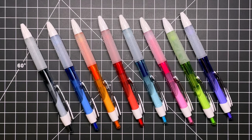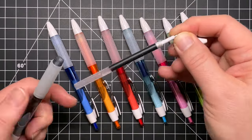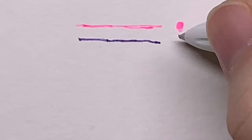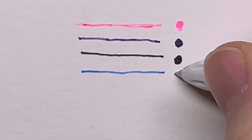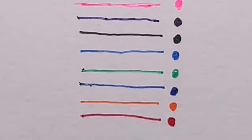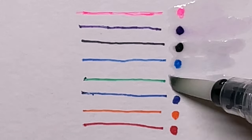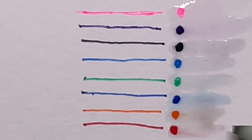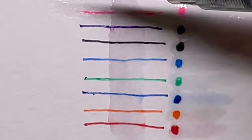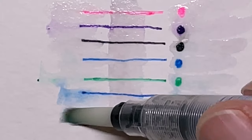Uniball also has a whole line of color products — these are their color series Signo pens. I use the red, green, and blue at work all the time for marking things up and indicating changes. I don't use them much for drawing anymore, but they're still great, very reliable pens. What's remarkable is the technology: the ink filament runs right up through the chamber to the tip and delivers ink directly to the ball, so they don't clog and don't bleed.